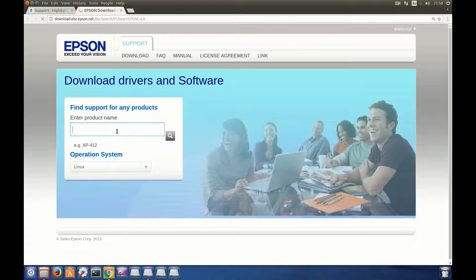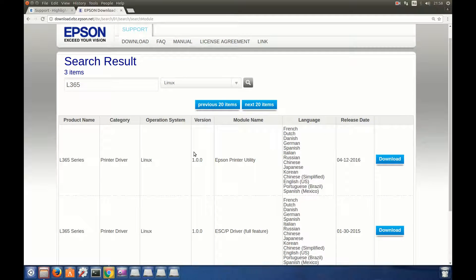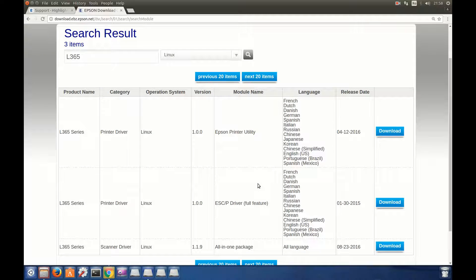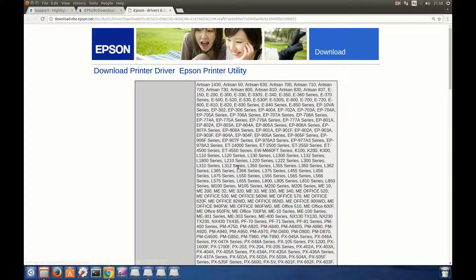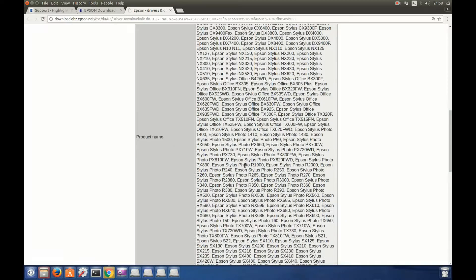Click on that. You have to enter the product name L365 and click Search. Here we have a printer utility driver, so we will download those. The printer utility works with these models.